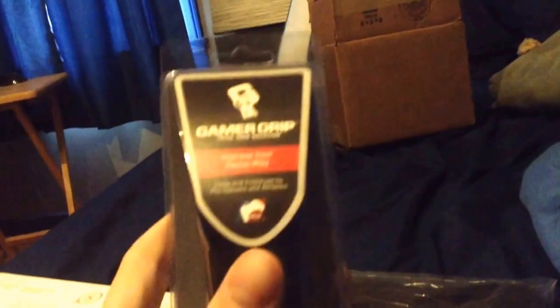We got ourselves a Scuf One controller. Looks like they also had a little Christmas deal that I put in a code for, and they gave me free MLG Gamer Grip, which I could use on LAN. What is this? A Scuf Gaming Keychain. And a Scuf Gaming controller case — also could be helpful on LAN.